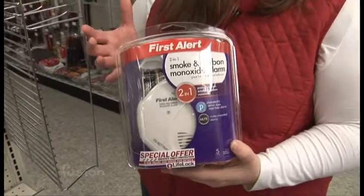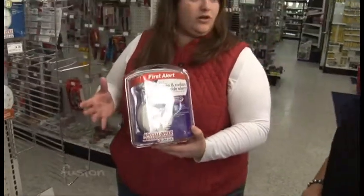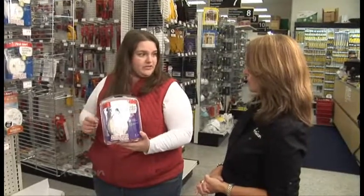Didn't know those existed. That way, you can go ahead and use one of these and just replace your smoke detectors or smoke alarms with a carbon monoxide detector as well. So it's an all-in-one unit — you don't have to worry about all the different batteries all over your house and the different products.